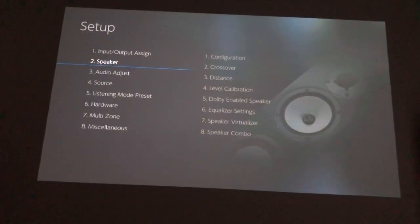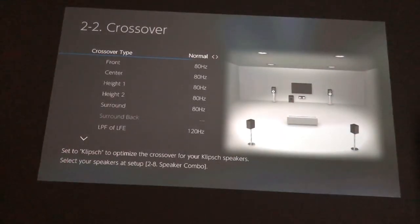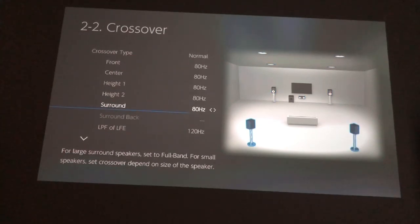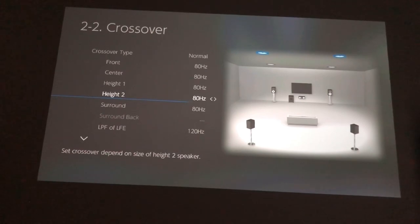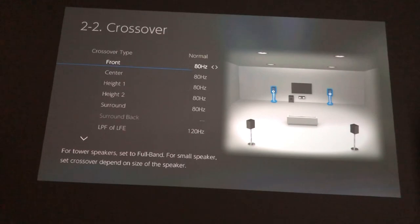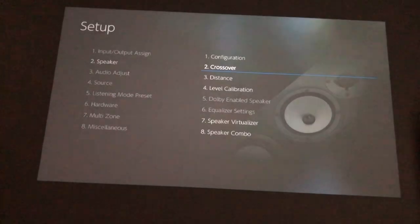Here's the setup screen of the Integra 3.4 — it hasn't really changed from Integra models probably even 10 years ago, so it'd be nice if they gave us an updated version. The first thing I did after going through the Dirac Live process was to go into the crossover section and change all the settings to 80Hz. The Dirac process had set them around 70Hz and 60Hz, which makes sense given my speakers go down to about 50-60Hz, but changing them all up to 80Hz means the subs kick in a bit earlier and less strain is put on your speakers.